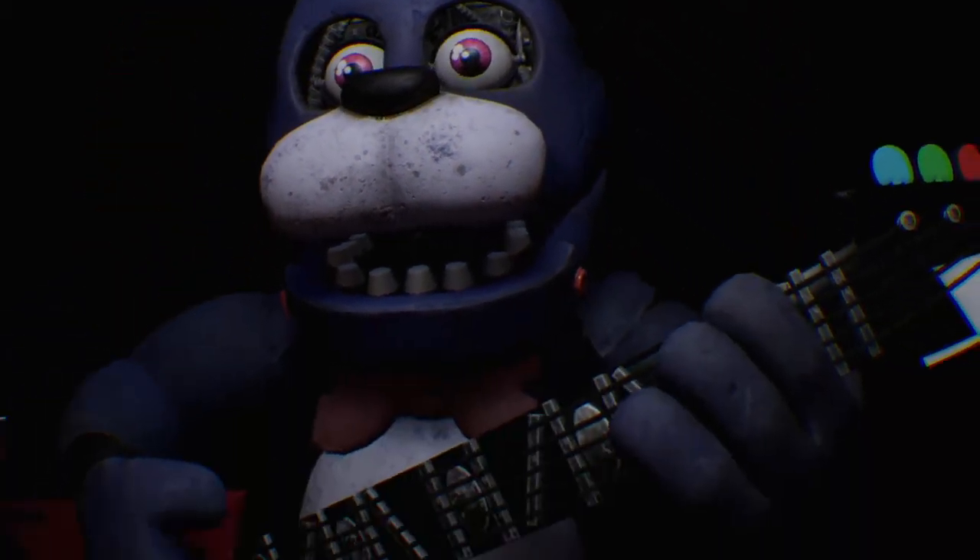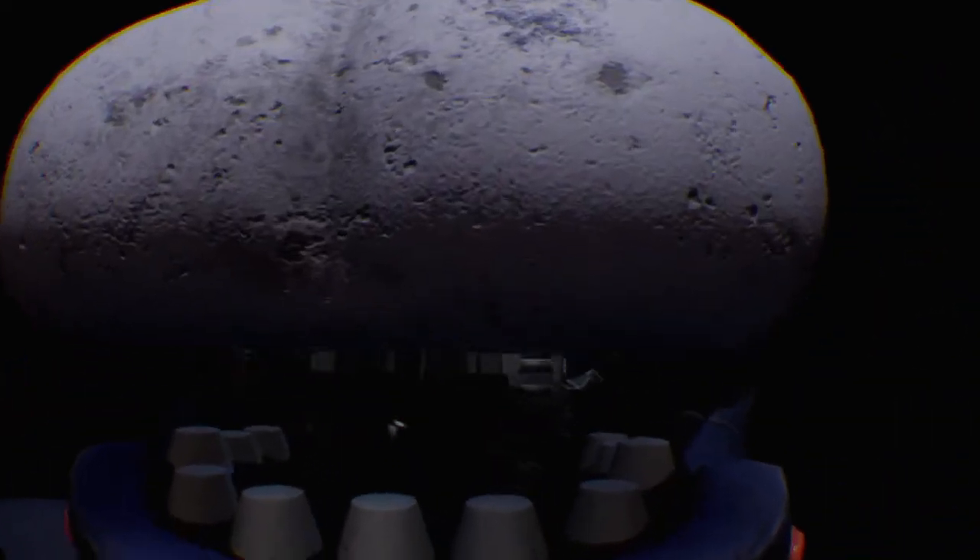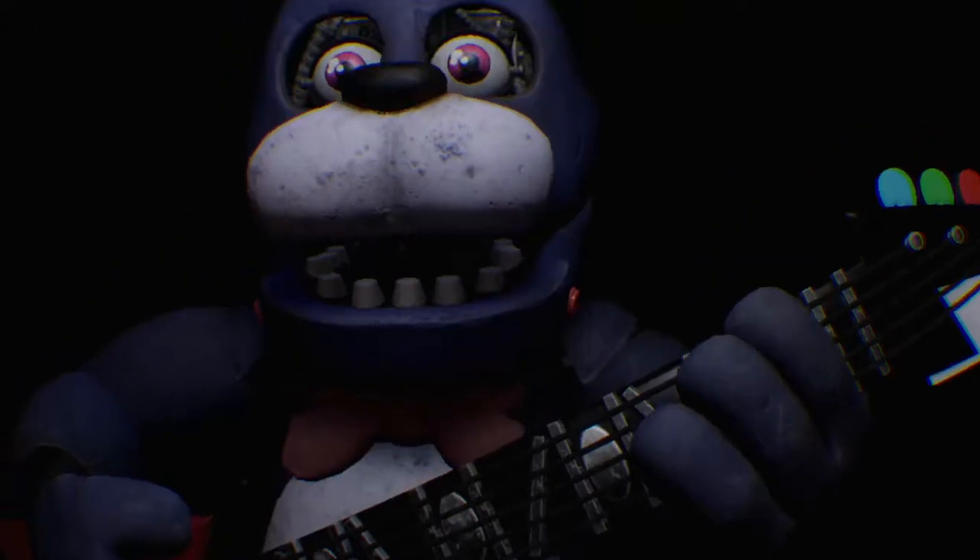Welcome back to Parts and Service. Oh no, it looks like Bonnie's guitar is out of tune and must be recalibrated. First we must access his harmonization module located inside his secondary throat pipe.